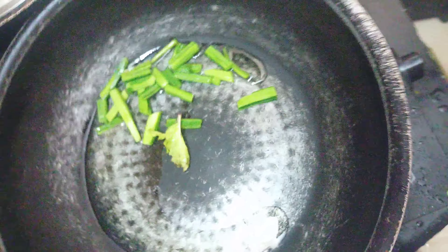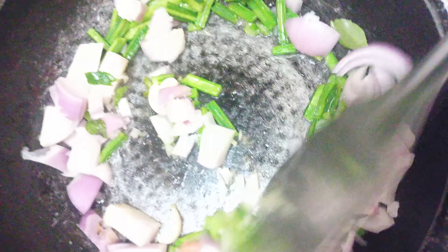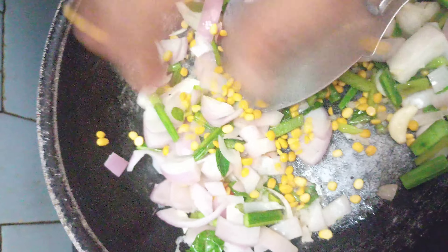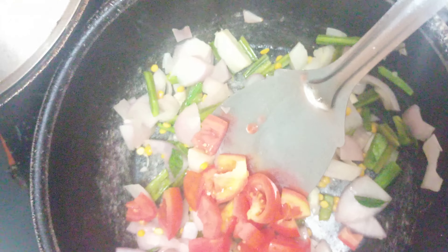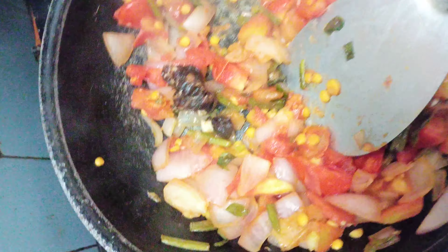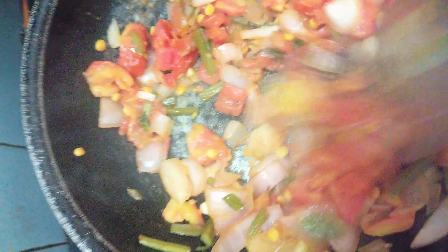Oil — add sesame oil at 4-5 o'clock. Making this oil with 3-4 cups of parsley, 2-4 dried peppers, and coconut oil.